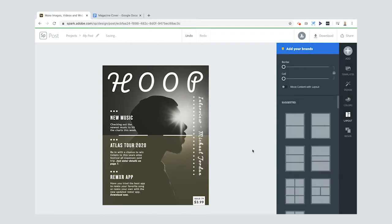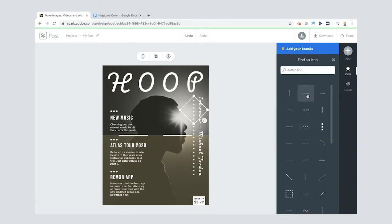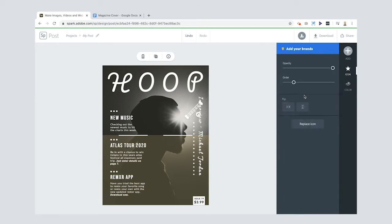Let me show you these icons — the little dotted lines are actually three sets of icons. If you click on one, you can select 'Replace Icon' and choose a different style. Since this is a hoops magazine, we can imagine these are kind of like little basketball hoops.